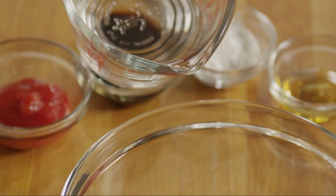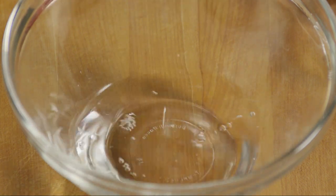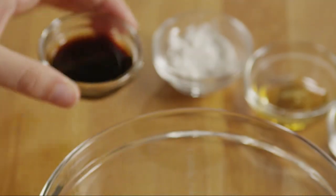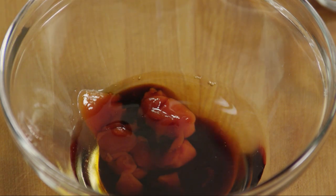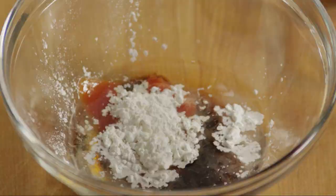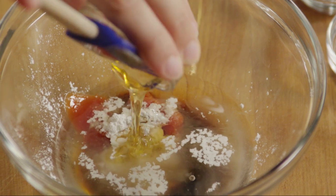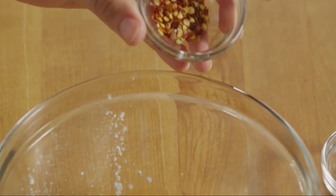To make the sauce for the shrimp, in a small bowl add a quarter cup of water, two tablespoons of ketchup, one tablespoon of soy sauce, two teaspoons of cornstarch, one teaspoon of honey, and half a teaspoon of crushed red pepper.